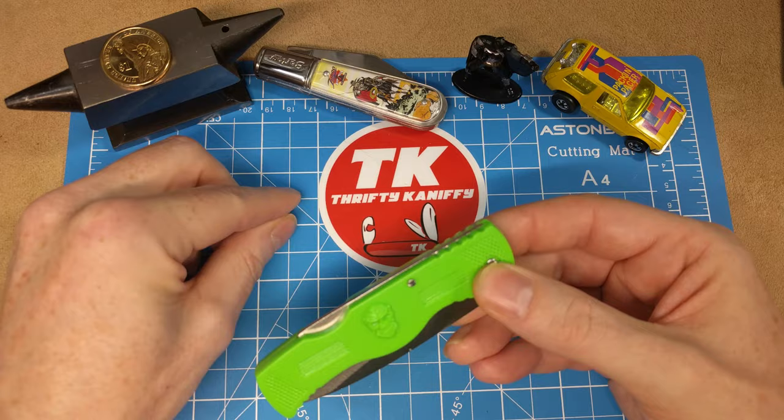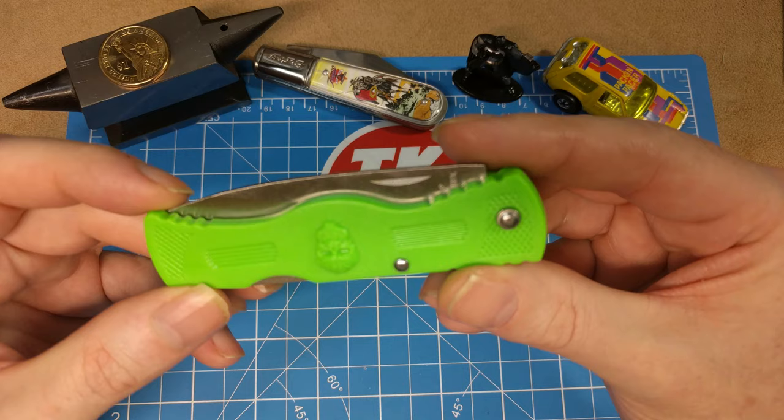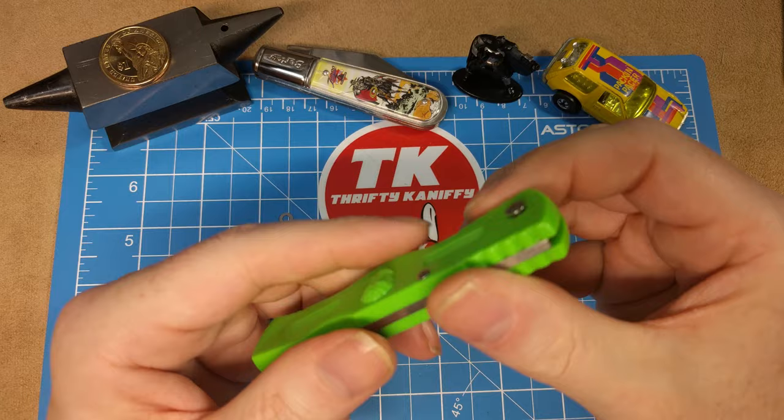Also, this pen here is much like Excalibur — you can only pull it if you are a descendant of Welsh sheepherders. You can try to extract it, but you've got to come from certain people. There's not anyone who can go in there and remove the pen.